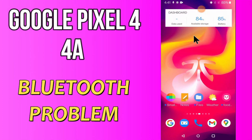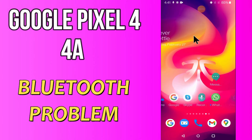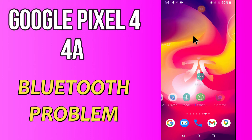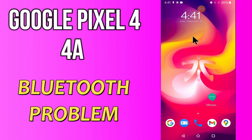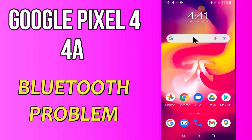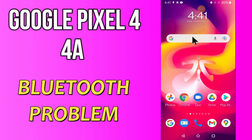Hello everyone. Today in this video I'm going to show you how you can fix Bluetooth problems on your Google Pixel 4a. If your Bluetooth is not working or is not connecting with any other device, I'll tell you a few tips and tricks that you can use to fix it. If you are new to my channel, don't forget to subscribe and press the bell icon. Watch the complete video and learn how you can fix it. Let's start.